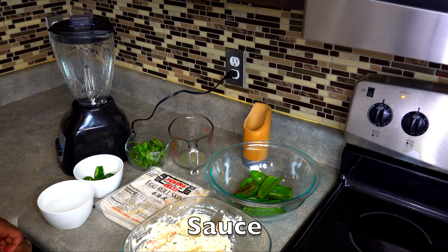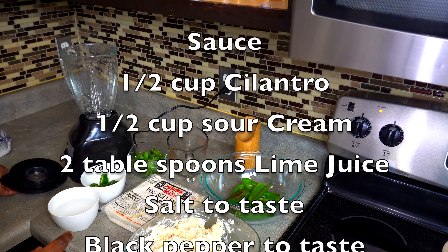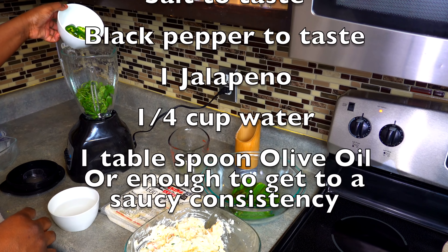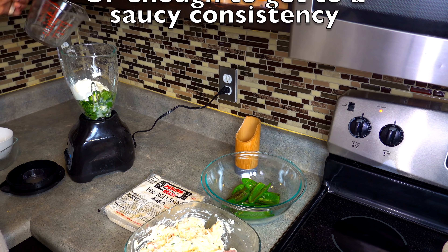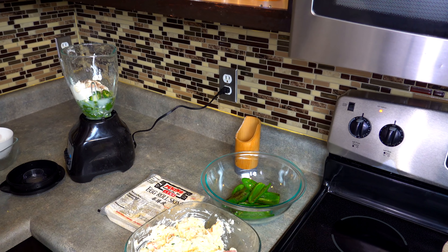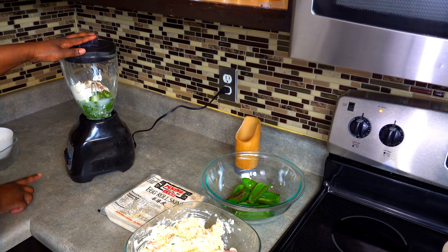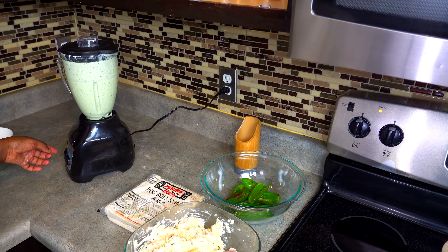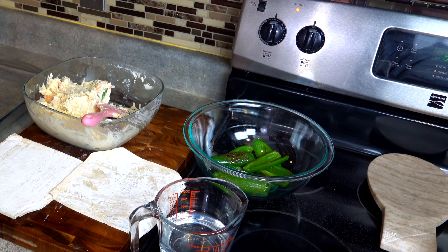Okay guys, we're gonna add the mixture into the blender for the sauce while our jalapeños are cooling. I'll put all the measurements on the screen so don't worry about it. That's some cilantro, one jalapeño, the sour cream, lime juice, water, some black pepper, and salt. When you blister the jalapeño, don't sleep on it — it'll make you cough, so make sure you have the vents on and windows open. I'm gonna add my sauce — all right y'all, my oil is getting hot so let's assemble everything.